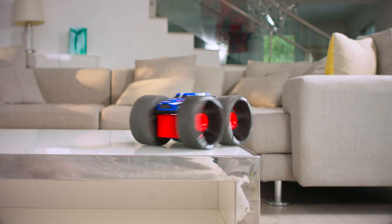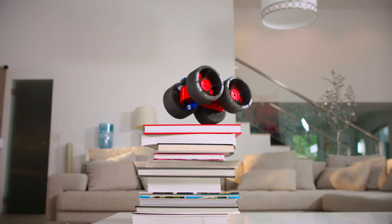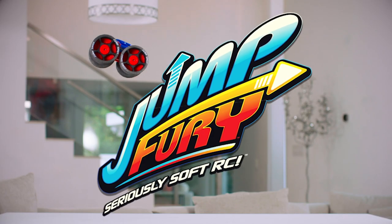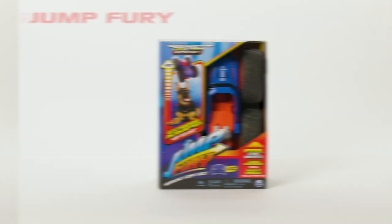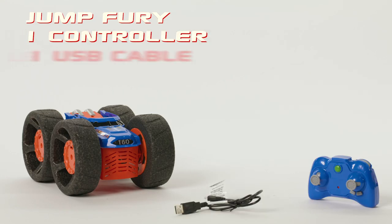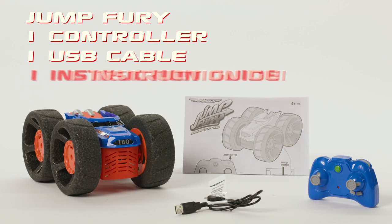Catch Extreme Air with Jump Fury, the furiously soft RC. Inside the box, you'll find Jump Fury, one controller, one USB charging cable, and one instruction guide.